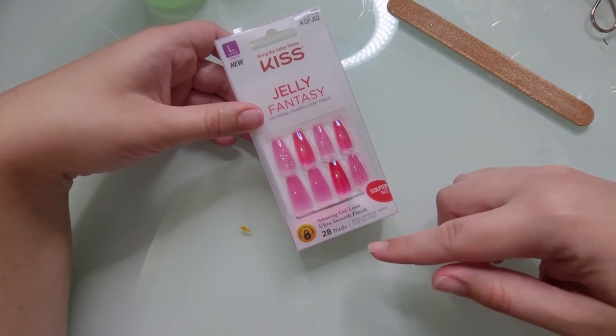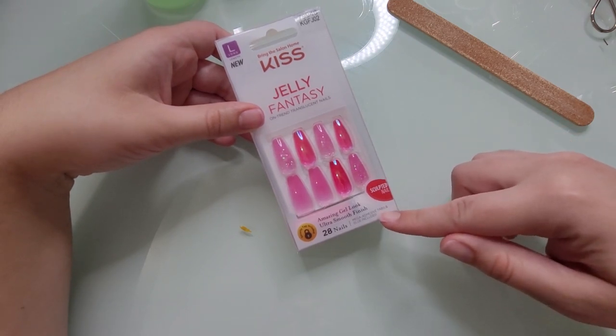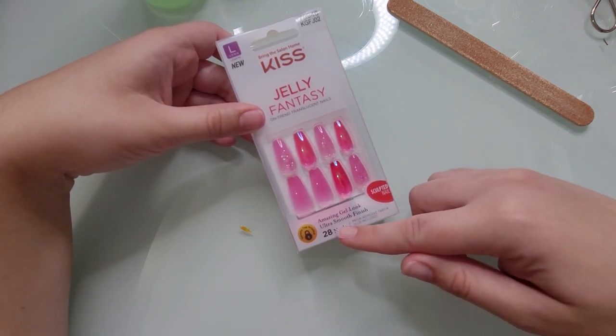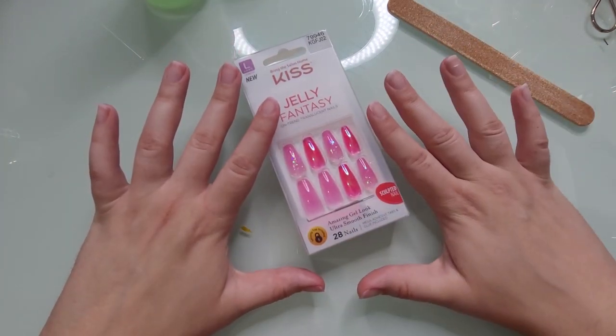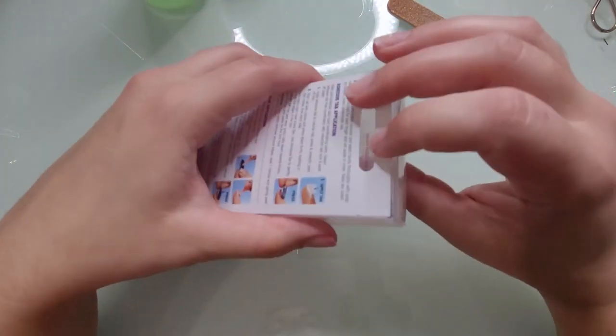This comes with mega adhesive tabs and gel included, plus 28 nails. So we are going to try both the tabs and the glue today. Let's open this up.